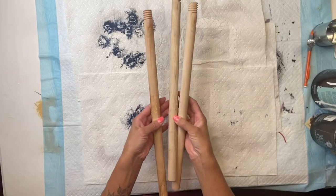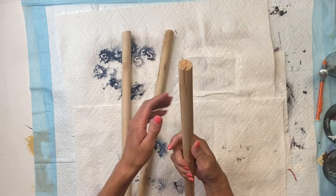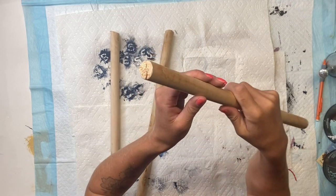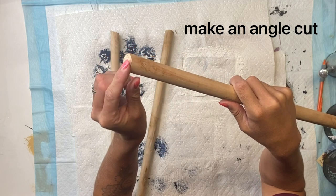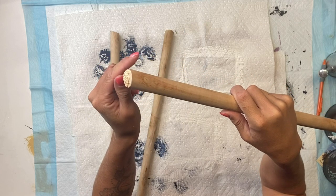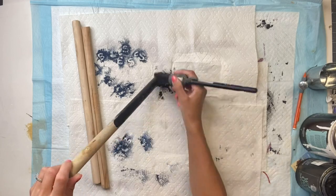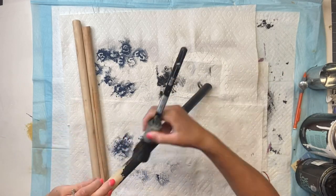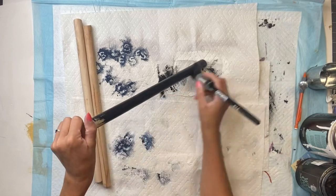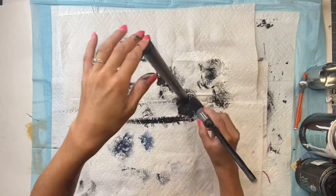I went back to my wooden handles and I gave them an angle cut using my table saw — I want to say it was a 45 degree angle cut. I then took my Wise Owl black paint and I painted all three of the wooden handles and set those aside to dry.